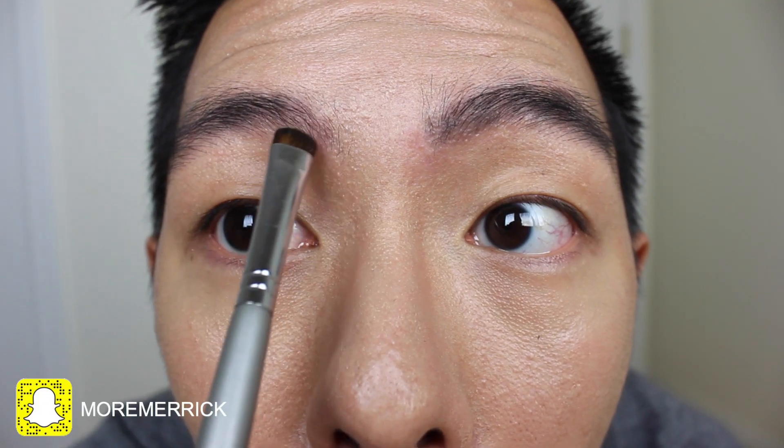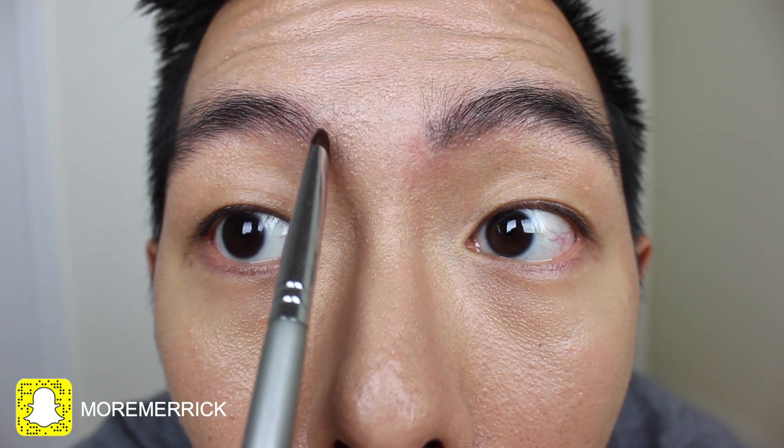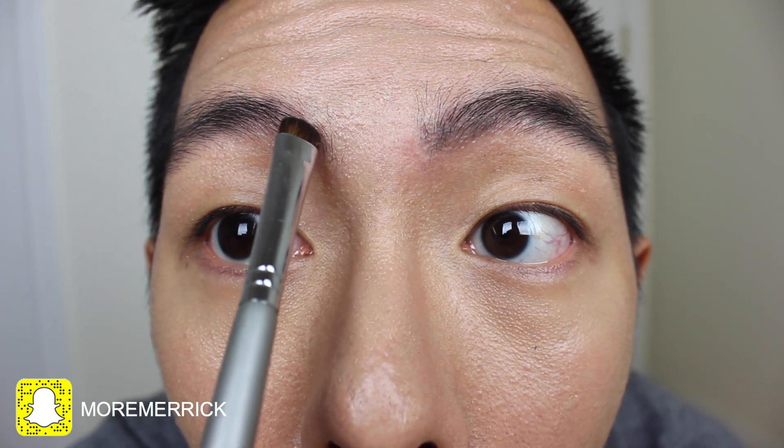So I'm gonna go ahead and fill in my other eyebrow doing the exact same thing as before. Again, I'm spending extra time near the part where my eyebrow starts from because it's very hard to get those vertical lines to blend evenly.